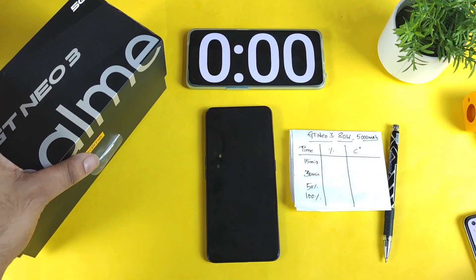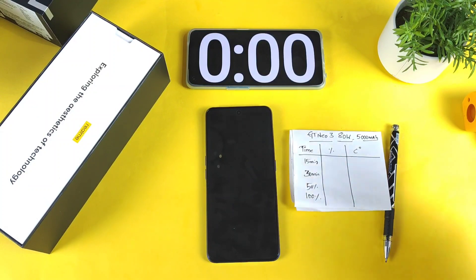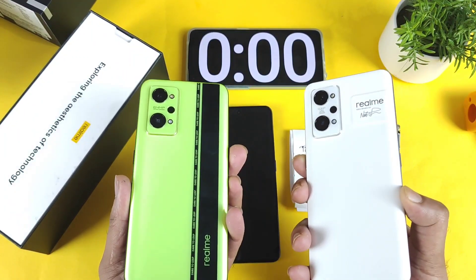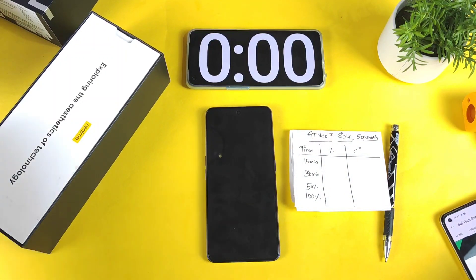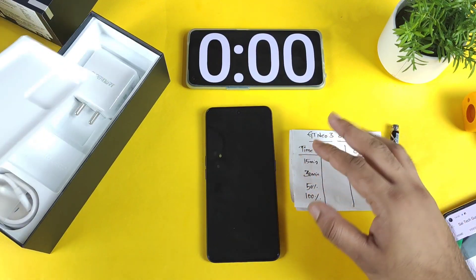This is a 5000 mAh battery capacity phone. I also have other phones with the same 5000 mAh battery — for example the Realme GT2 and the Realme GT Neo2 — and I'm going to test the exact same 80 watts charging on those two devices as well, so make sure to stay tuned for those videos. Let me open the charging brick and cable; I'll be using the default charger and cable.